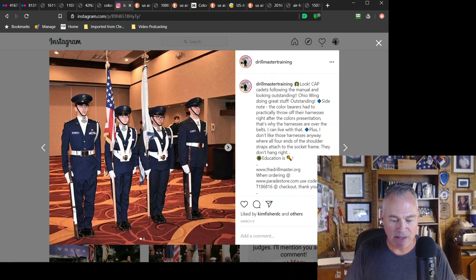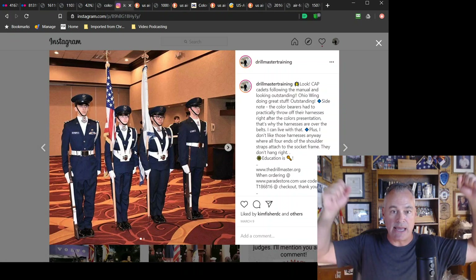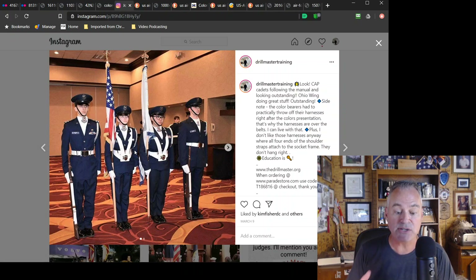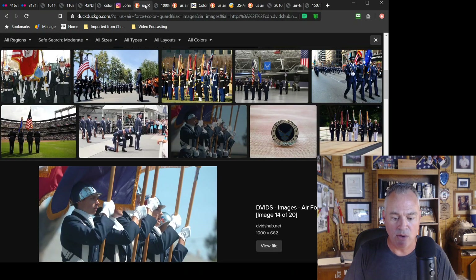They had so few cadets performing different ceremonial duties that night that as soon as the colors were posted, the cadets marched off and practically had their harnesses taken off as they were marching to go do another duty — I think it was the POW table. That's why the harnesses are on the outside of the belt. You do what you can — I understand that. The Civil Air Patrol flag is there and that is the organizational flag. Now they could carry the departmental which is the Air Force flag, but I'm glad they're carrying that organizational flag.